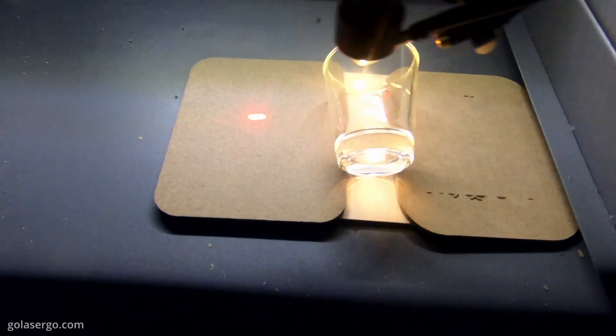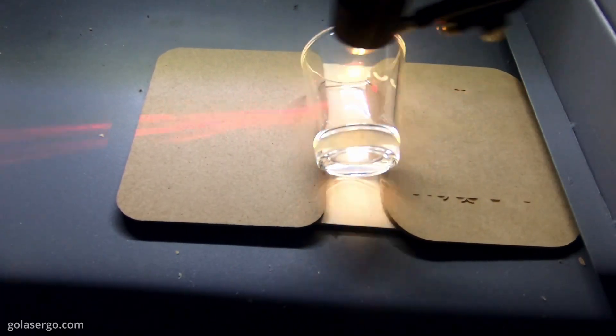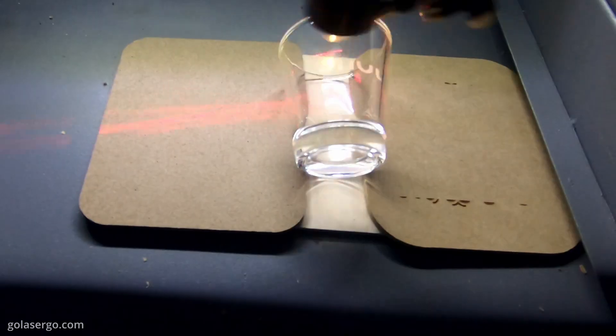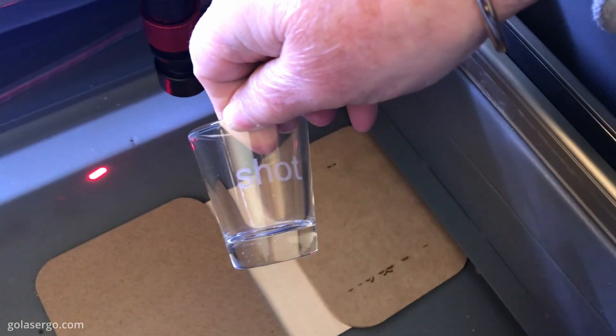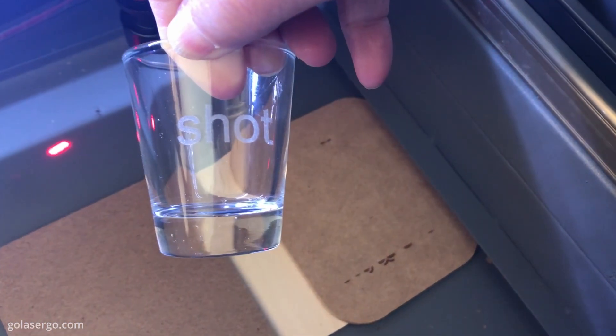Our final test was on glass, something we've never had much success with on our diode lasers and we weren't quite sure what to expect with the Omtek. So to be honest we didn't put much effort into it — we just placed a shot glass on the bed, created some simple text in Lightburn and didn't even bother to frame it properly. We were pleasantly surprised with the result and super pleased with our first successful attempt at engraving on glass.